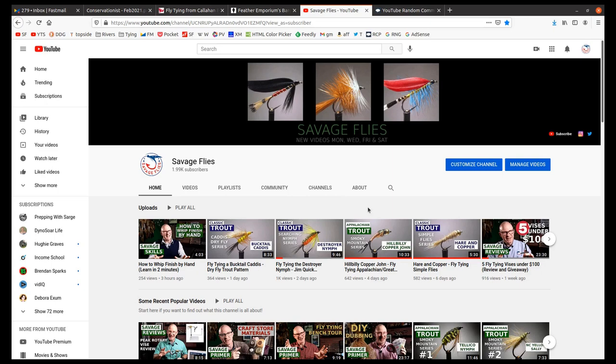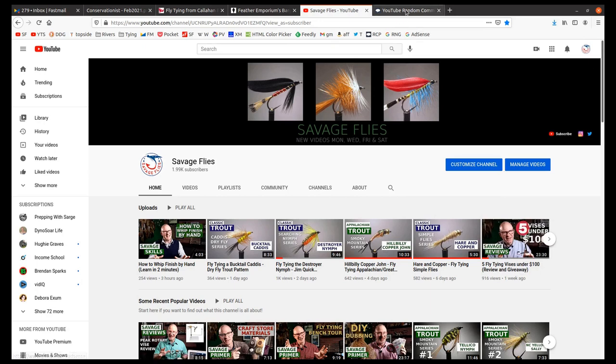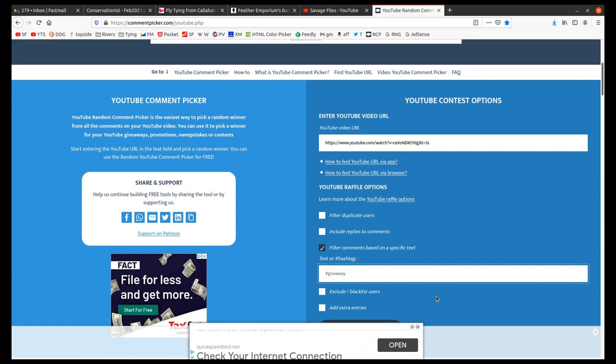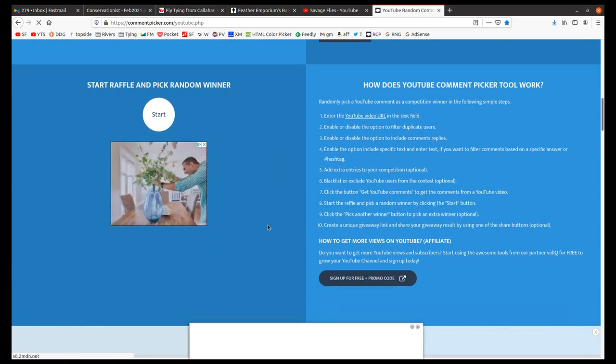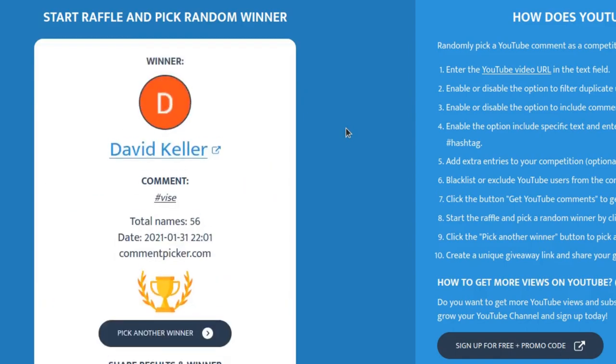Alright everybody, thanks for sticking around. I'm about to do the drawing for the four vices. You're looking at Savage Fly's YouTube page. I'm going to go ahead and copy this link and go up here to the YouTube random comment picker. I'll paste this URL in here and we're going to filter the comments based on the hashtag 'vise' — V-I-S-E. Let's see how many comments we get: 56 comments. I know it looks like there's a lot more, but that's me answering and back and forth a few times. So let's pick the first one — this is for the supreme vise, and the supreme vise will go to David Keller. Congratulations, David — I'll leave a comment on your comment so you know.